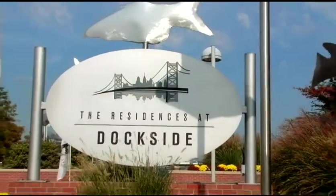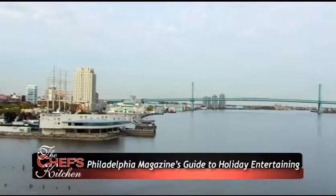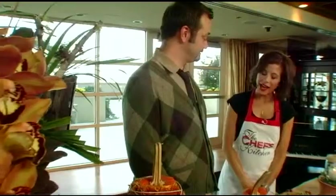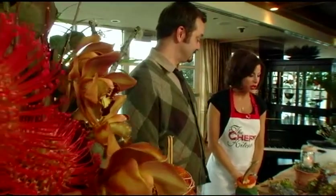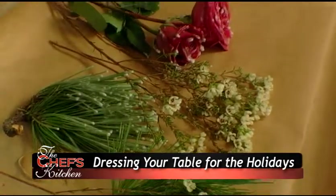We're here at the Residences at Dockside Condominiums on the Philadelphia Waterfront, celebrating Philadelphia Magazine's Guide to Holiday Entertainment. Joining us right now is Mr. Eric Schellack of Robertson's Flowers. Thank you so much for having me. It's our pleasure — you're actually going to share with us some wonderful secrets of how to beautify our home for the holidays.